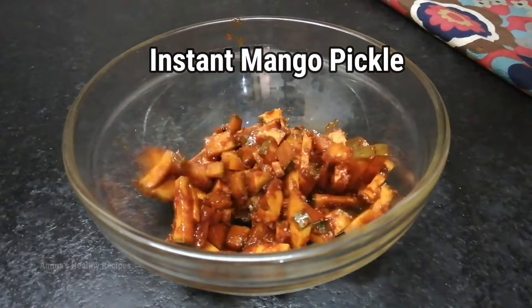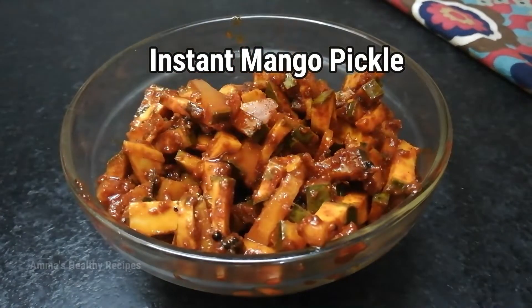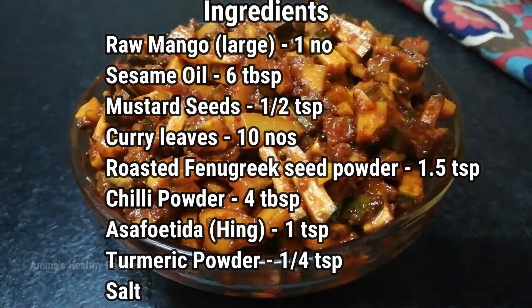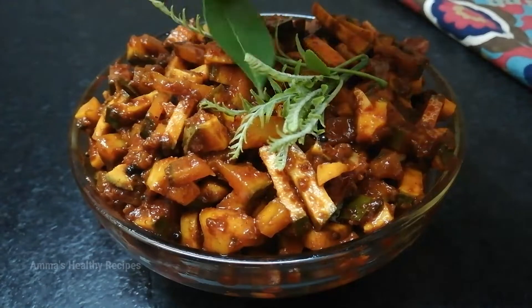Hello everyone, I'm Purnima and welcome to Amma's Healthy Recipes. Today we are going to see a very simple instant mango pickle. It's a very simple recipe and the cooking time is just two minutes. So let's get into the recipe.